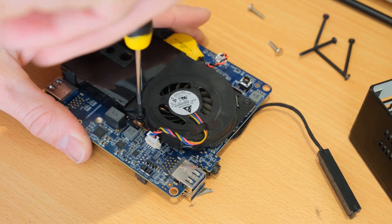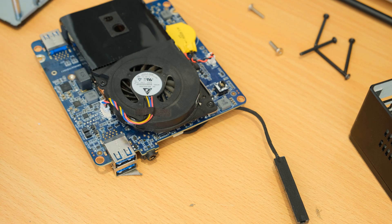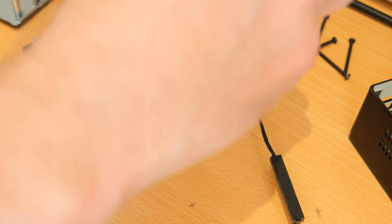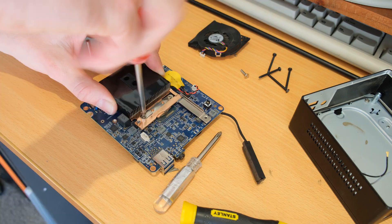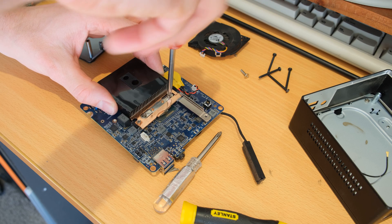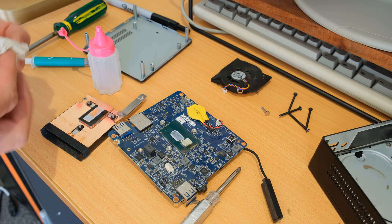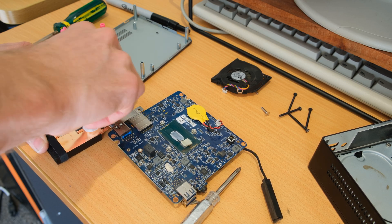Just a few screws on the heatsink mechanism itself — two that hold the fan in and another three that hold the heatsink to the motherboard. Easy enough to remove and get in there and clean the old dried-out thermal paste. Amazingly, this one actually hadn't dried out, but it's always good to have a refresh because these things were running 24/7 for a couple of years. Here's the copper heatsink — you can see some of the thermal paste that remains, easy enough to clean off with some alcohol.